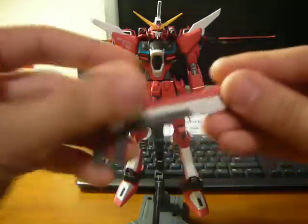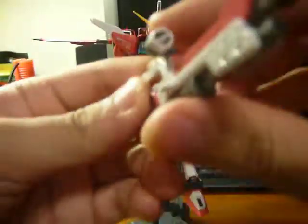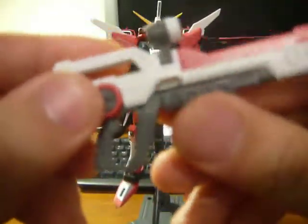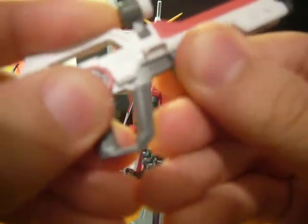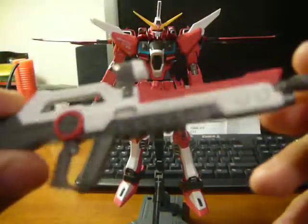So, next we have a beam rifle — basically the same color scheme as the Infinite Justice. The scope will move side to side, and this hand grip thing will go forward and backwards. And there's that hole for the hand. Very nice.